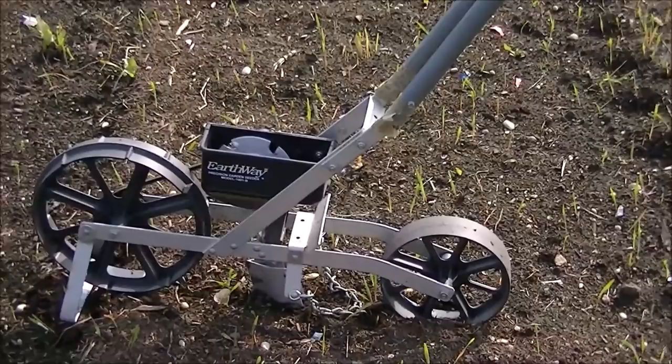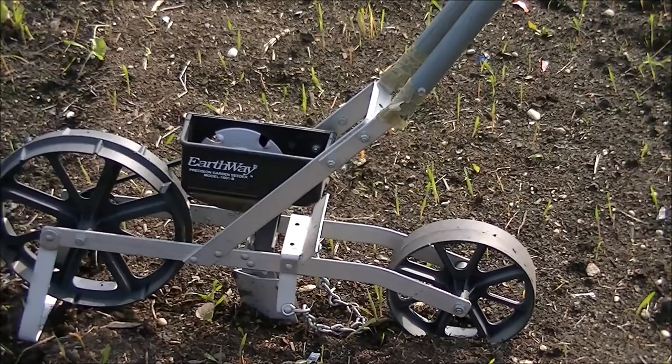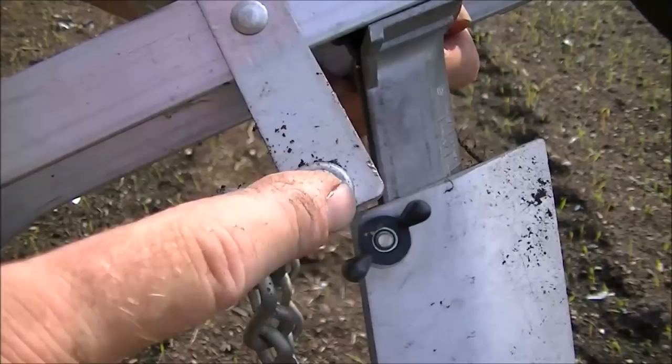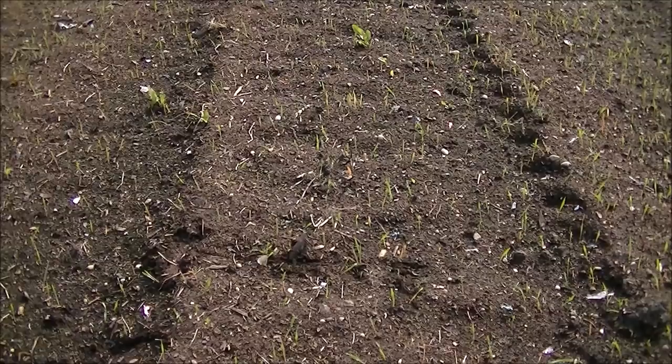We just have to fill that hopper — which is that black thing on top here with the word Earthway on it — with seed. We're going to be planting spaghetti squash. Spaghetti squash is going to take about 90 days, and we just have enough time, which is perfect. So I'm going to fill up the hopper, adjust it, and get those seeds in the ground. I'm placing my planting depth, which is on the bottom of the side here, to one inch, and we just tighten up a little wing nut there. That's not too deep — it'll help those seeds germinate.